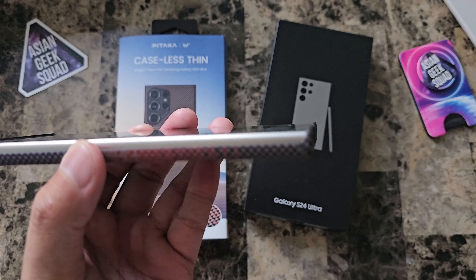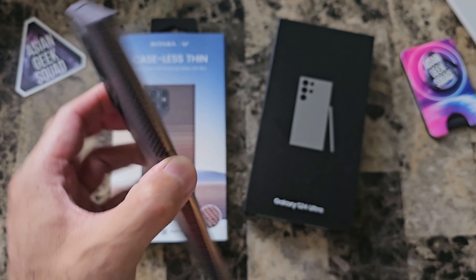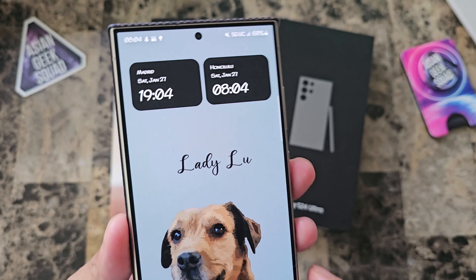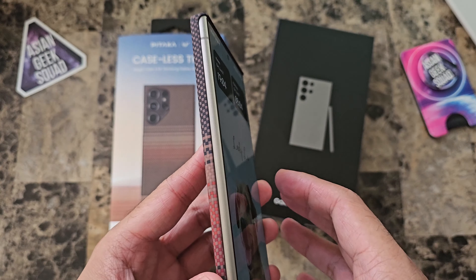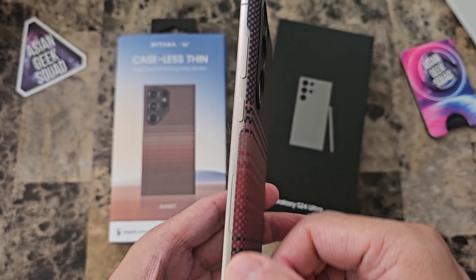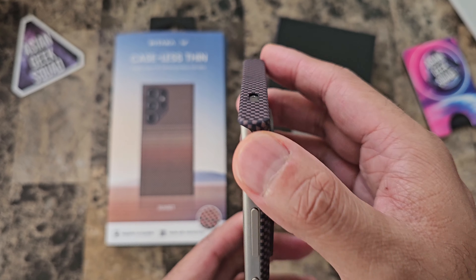Quick look here in the front. This has a slight lip along the top and the bottom, so you're okay to put your device face down. However, if you're prone to getting your screen scratched, go ahead and get a screen protector. Here on the side, half of the frame is exposed. Here on the other side, half exposed as well. Volume up and down rocker and power button — really easy to push.